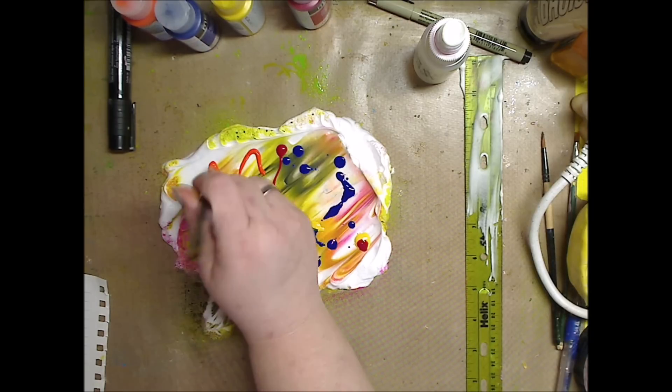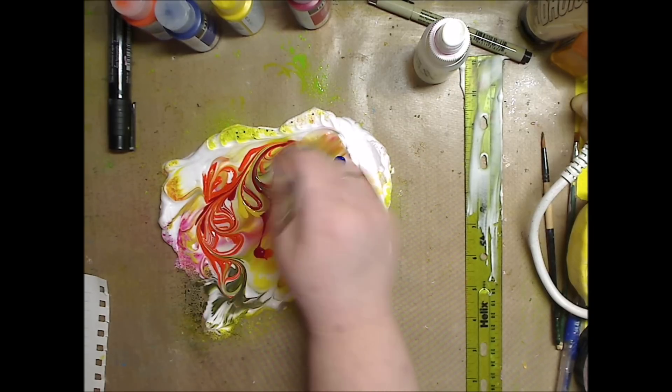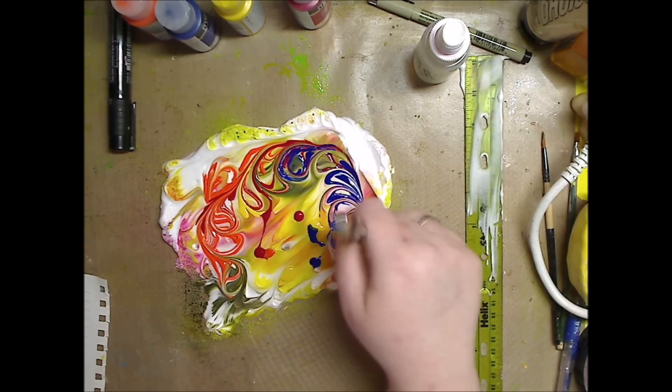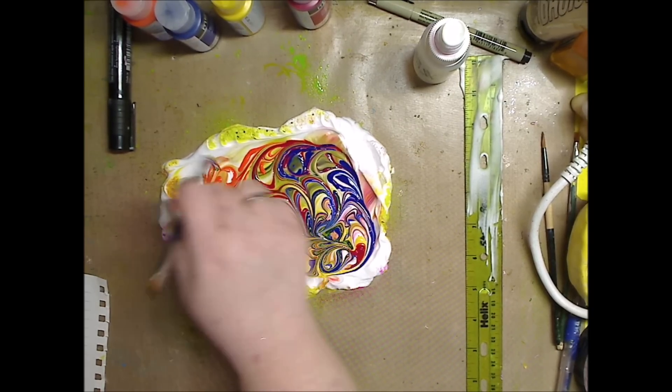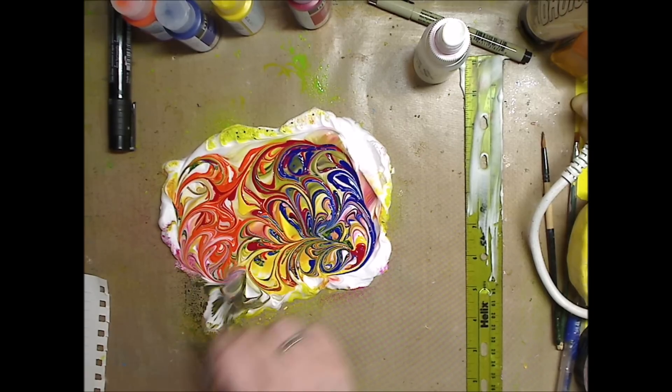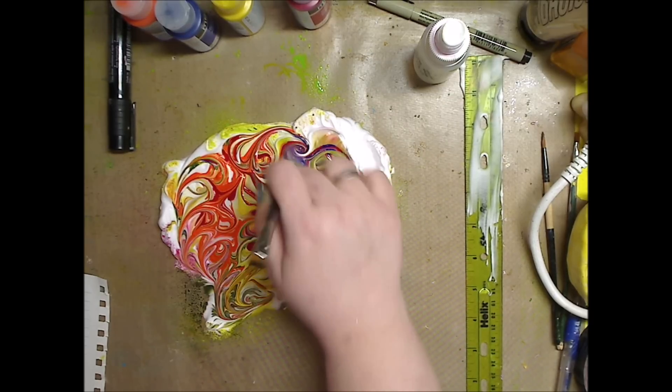I'll take the back of the paintbrush or whatever you have. Look at this — oh, how pretty! I'm going to drag it some over here so we get it everywhere. It's going to kind of be like paisley.